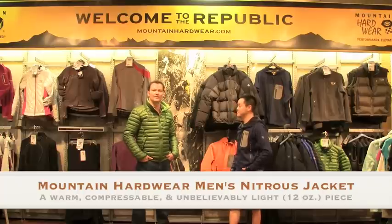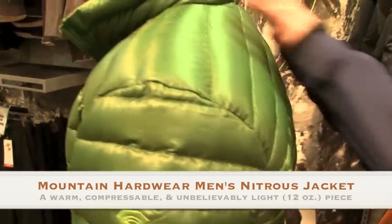Awesome piece — Mountain Hardware Nitrous jacket, a little down sweater everybody should have while they're living out there. Very colorful, by the way. It's not bad on the green.